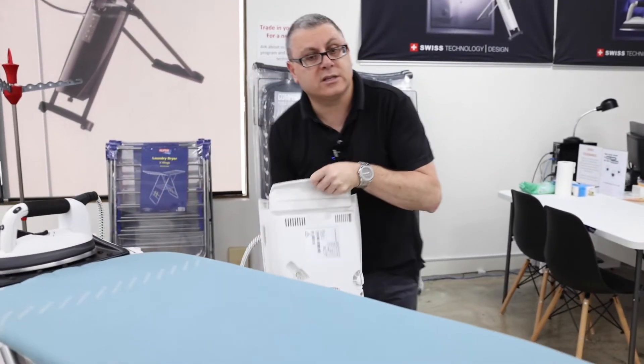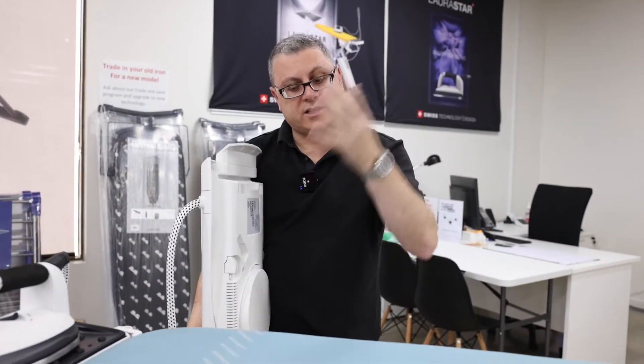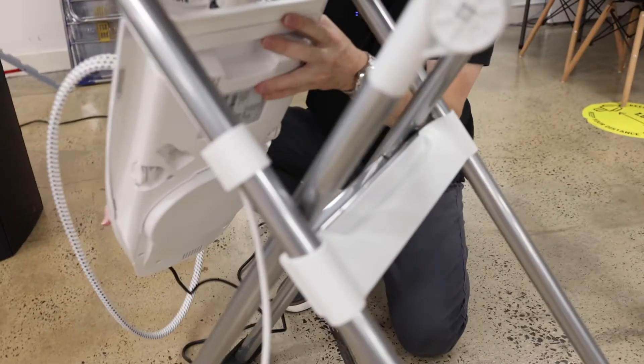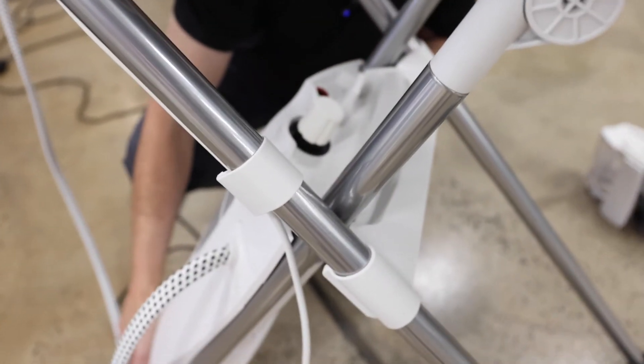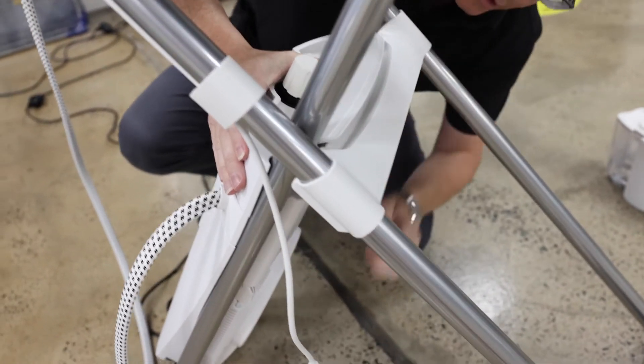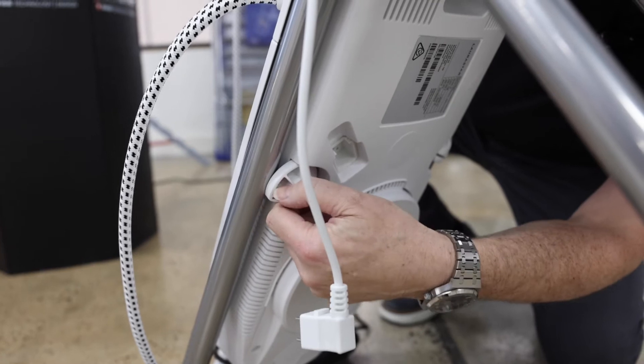Now to put it back on, just do the exact opposite. Have the ironing board at the highest setting — it's easiest. Sit it on the stirrup in the middle; you'll know when it fits right, you can feel it. Then twist the two toggles back out.